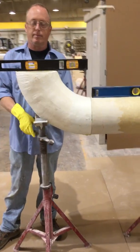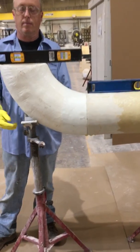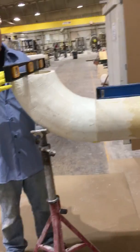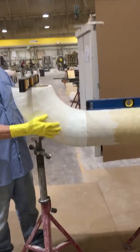Hi, we're here at Composites USA again today and I want to make a video for you of attaching an elbow to a piece of duct. What diameter is this? It's a piece of 8-inch flame guard duct.